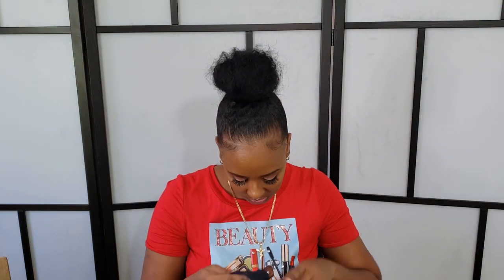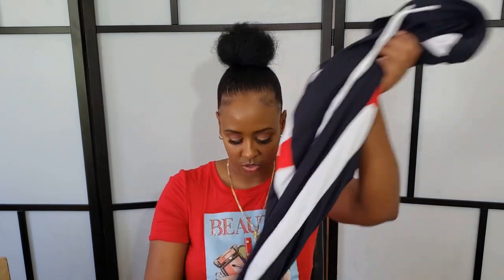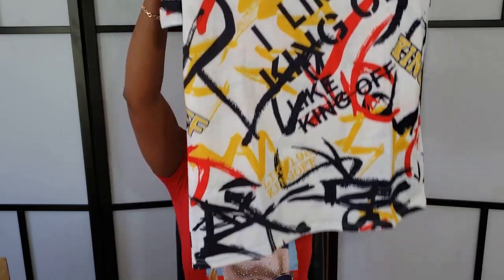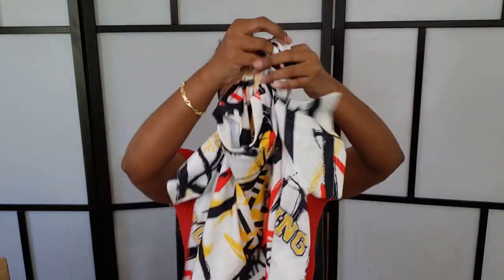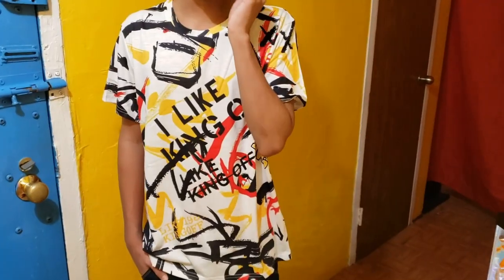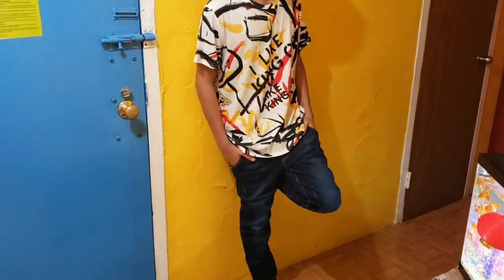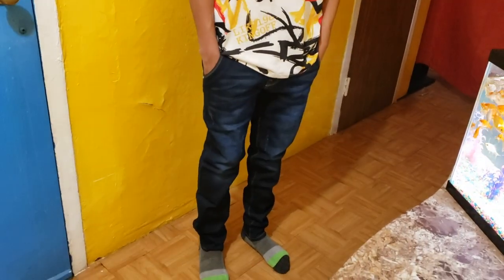I got this set in a size small. The next piece is this t-shirt — it's really cute. I also got this one in a small, and it fit him a little baggy, but I still think it looks cute.